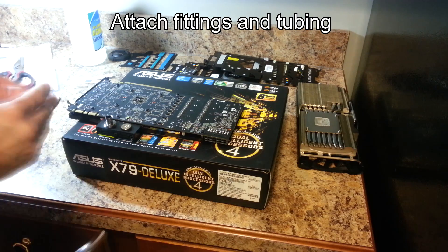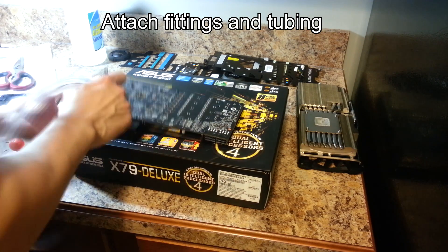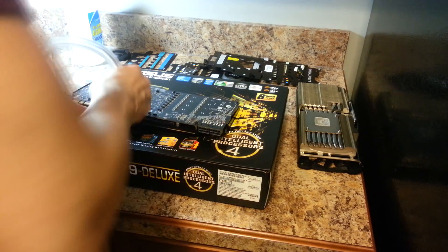After installing the block, attach fittings and tubing just like you would do with any part of your water cooling loop, and reinstall the GPU reactor module.